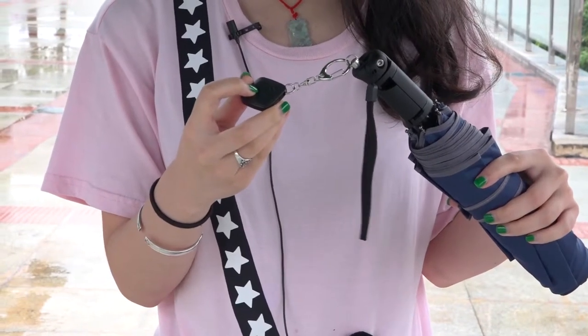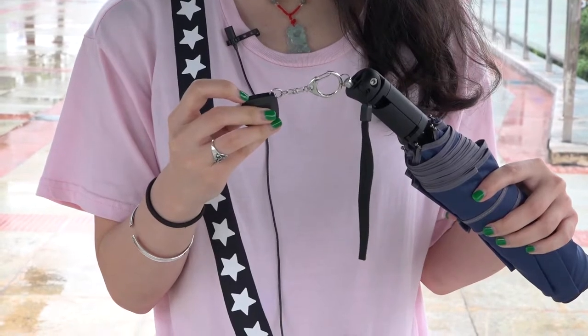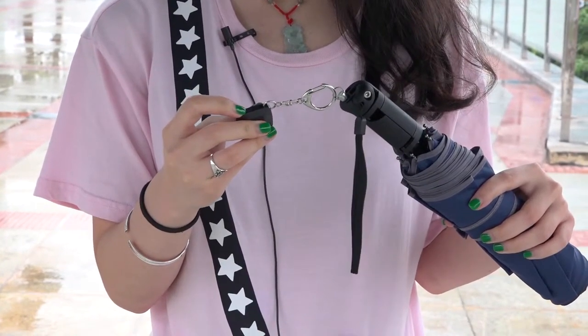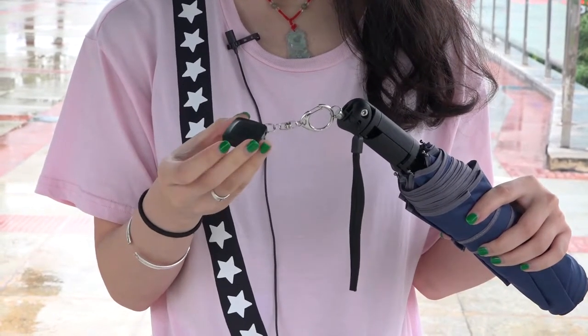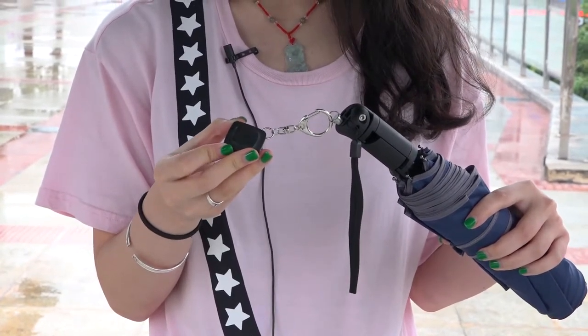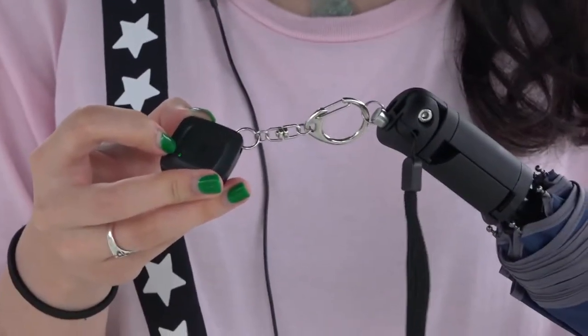Here's where you put in the battery. And we push here to open it. When you see the green light flash slowly, it's already open.